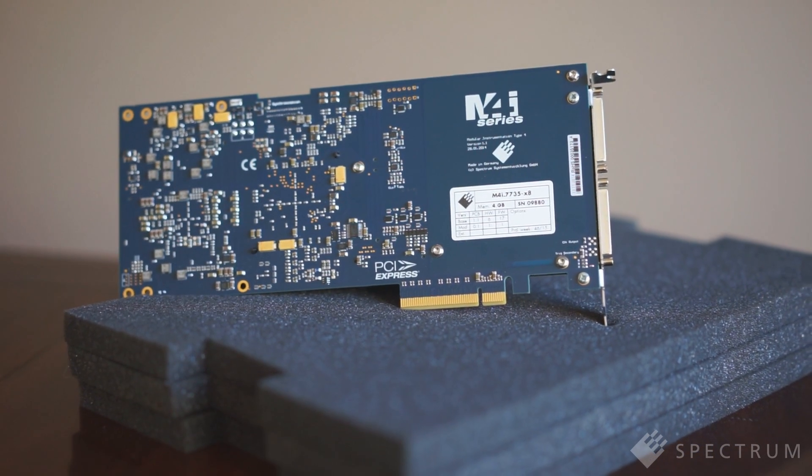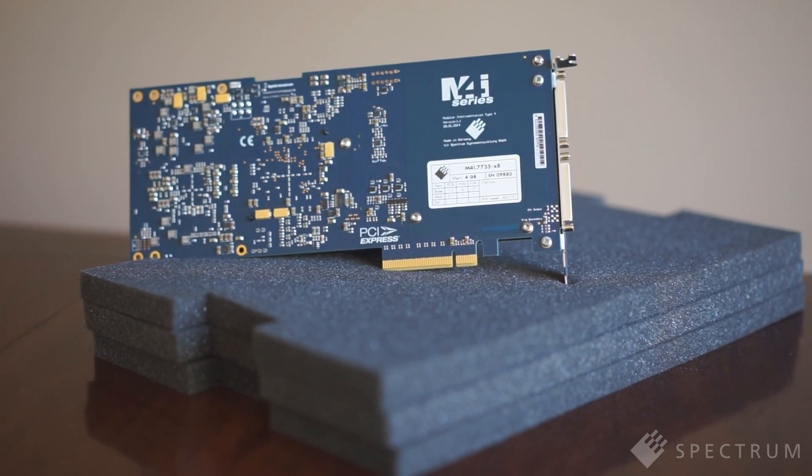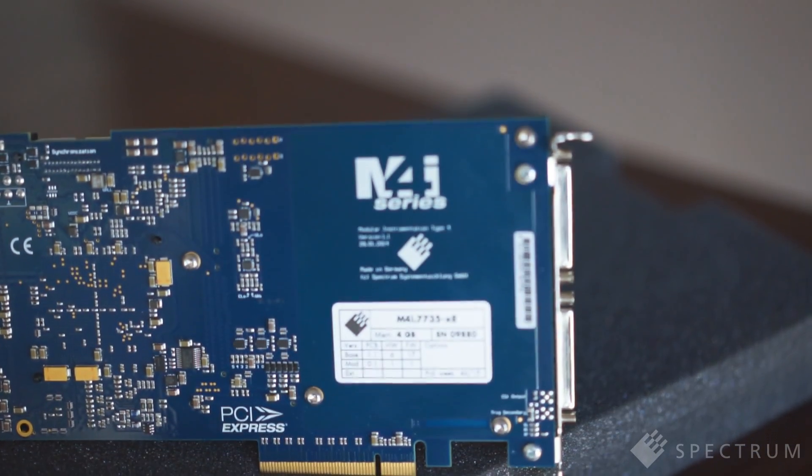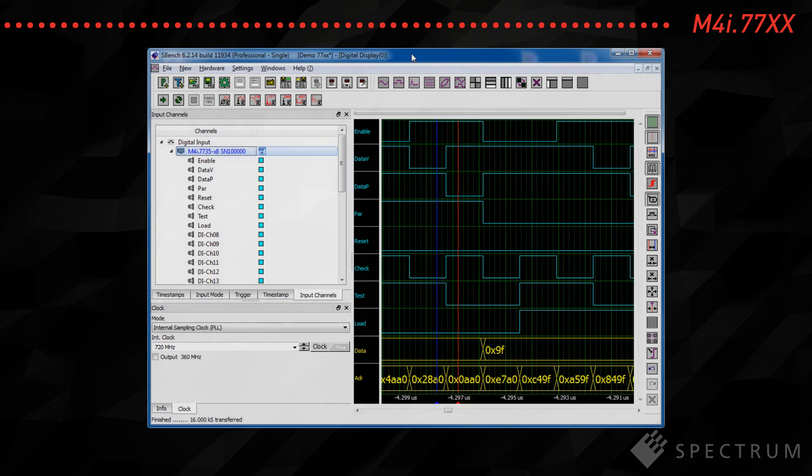Like Spectrum's M4i series of digitizers and generators, these PCI Express cards are much smaller than conventional test instruments, and can be used in most modern PCs. Simply install them in a vacant PCI Express slot, load Spectrum's software and start capturing digital waveforms.